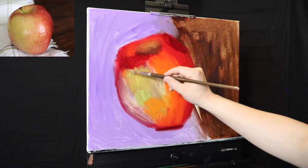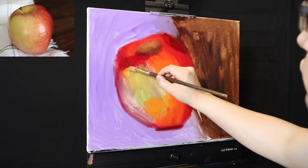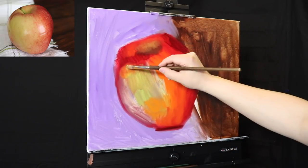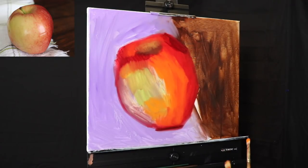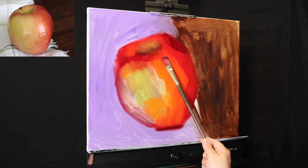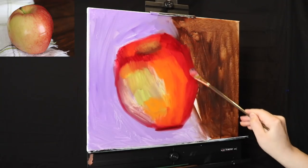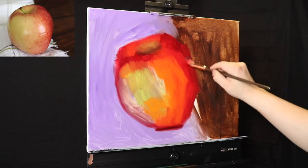We're throwing in cadmium yellow medium now because at this point I started noticing that if I went in with sap green, I would immediately kill off my colors. So rather than sap green, I'm using a little bit of cadmium yellow medium and cadmium green — I think that's actually a Gamblin color. Cadmium green is a very nice tinting color; it doesn't have quite as much of a punch, and it's almost like a transparent color.